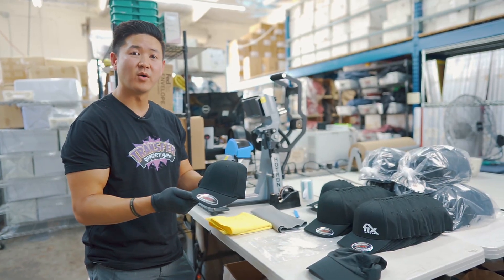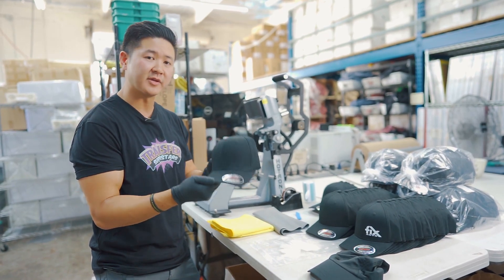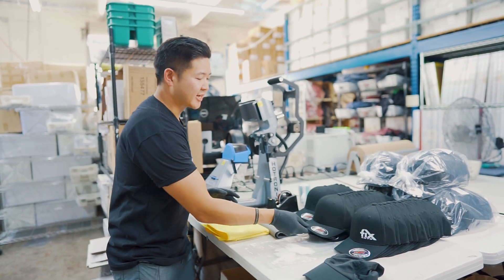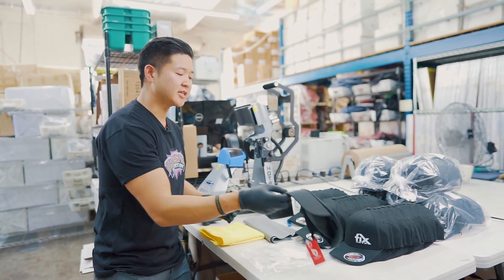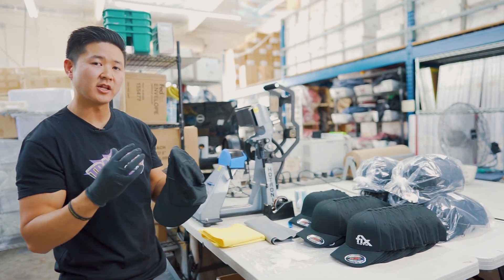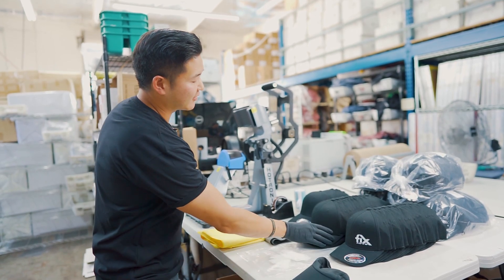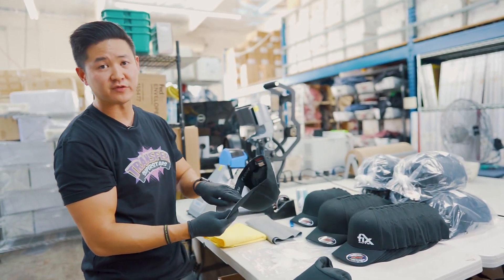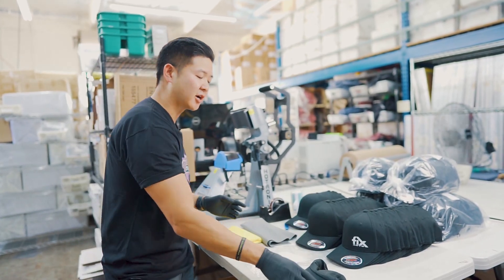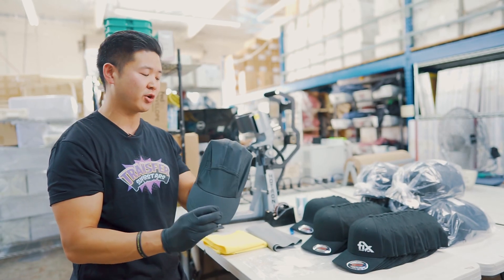So I'm going to talk about what we're going to be doing here. The FlexFit comes in two sizes — the small medium, and also the large and extra large. As a bonus, we're also going to be pressing on this sweat hat. The customer has a lot of employees that work outdoors, and they mentioned that the FlexFit doesn't absorb sweat very well, so they wanted something breathable and washable.